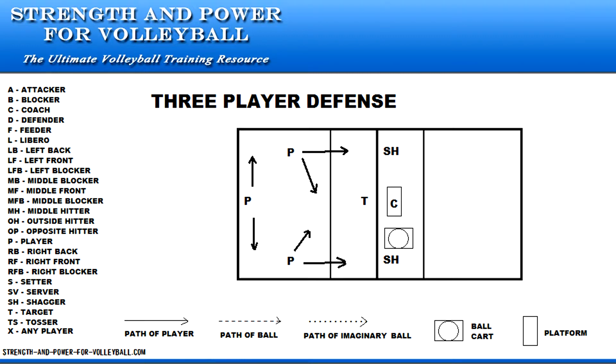The coach can force players to communicate by tossing the ball between players. The coach has complete control of the drill and can increase the difficulty factor at any time. You can also toss the ball to the corners quickly, making it more difficult for the defenders.